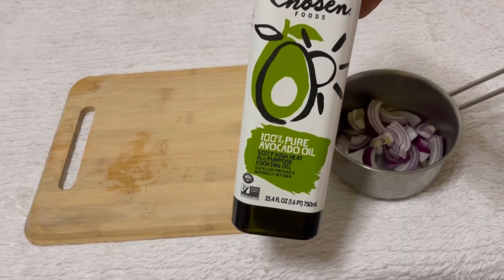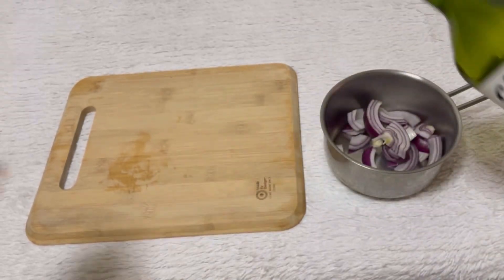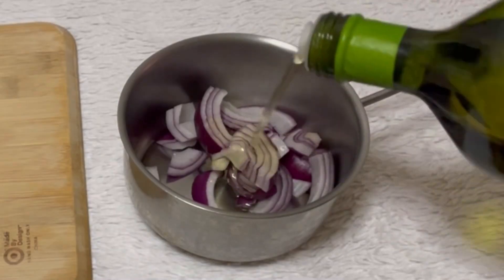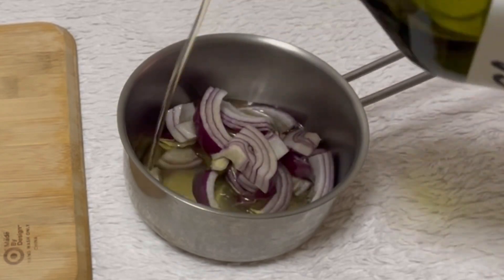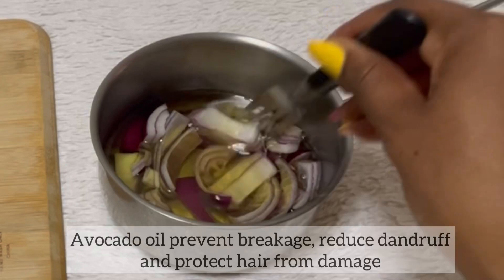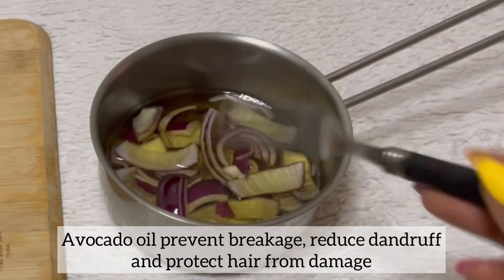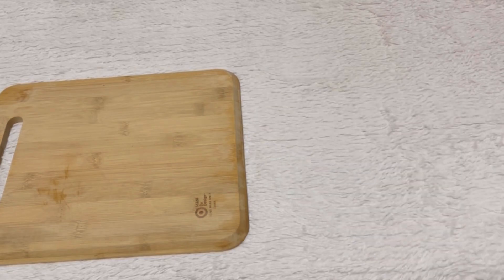For today's DIY, I'm going to use avocado oil. If I had olive oil I probably would have used that, but I don't have olive oil today. Avocado oil is also good because it prevents breakage, reduces dandruff, and protects hair from damage.